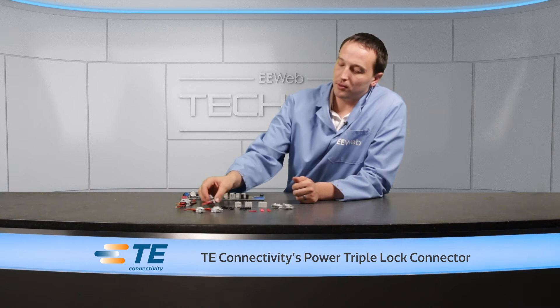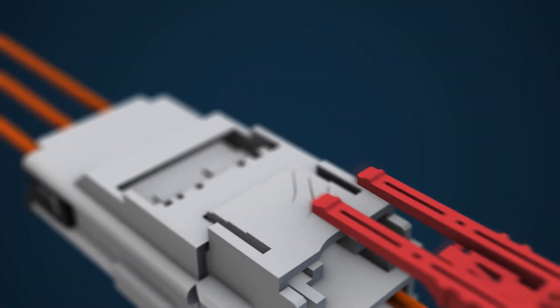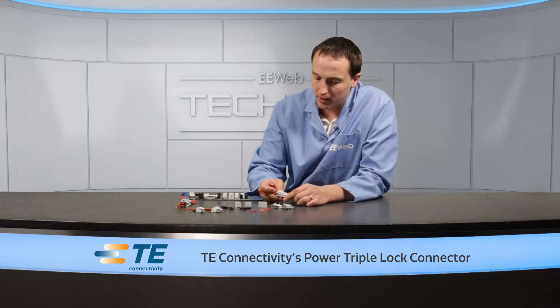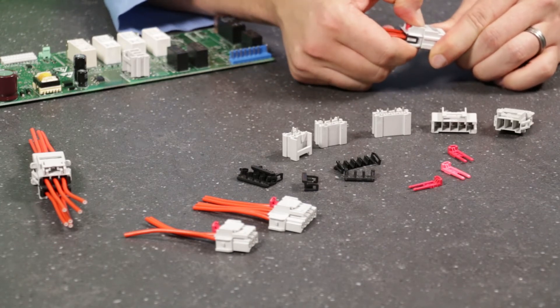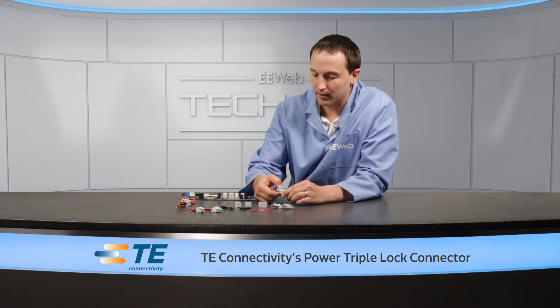In addition to that audible latch, there's also what TE calls connector position assurance, or CPA — and that's this little red piece here. Once you've made the connection, you push that in, and now even attempting to break the connection, it won't. I can't push the button in and there's no way for me to disconnect these connectors.